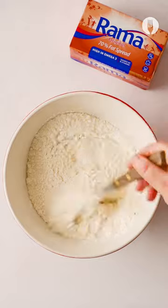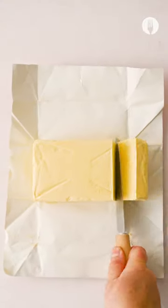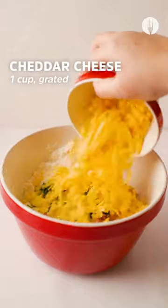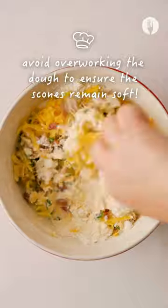Take your Rama original 70% fat spread, cut a quarter of it, and then add it into your dry ingredients and mix. After you mix, you're going to add bacon bits, freshly chopped herbs, cheddar cheese, and milk, then mix and form into a dough.